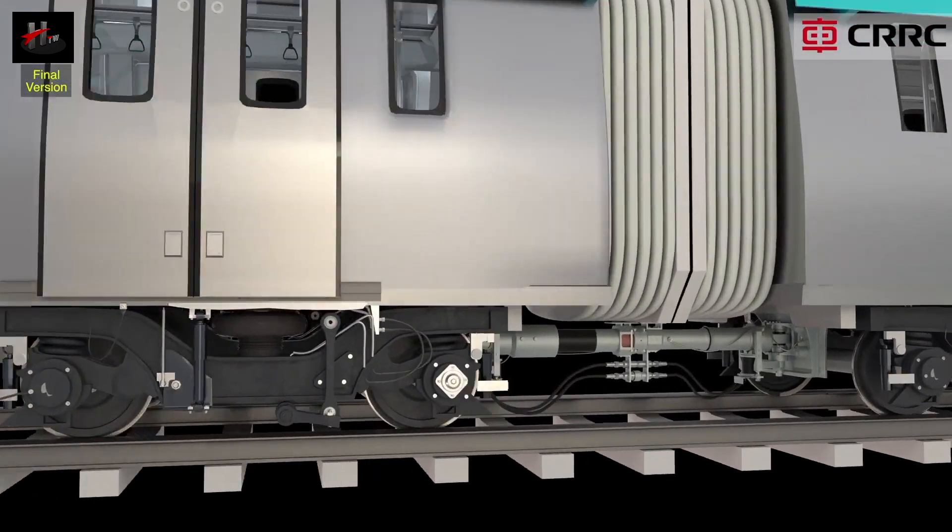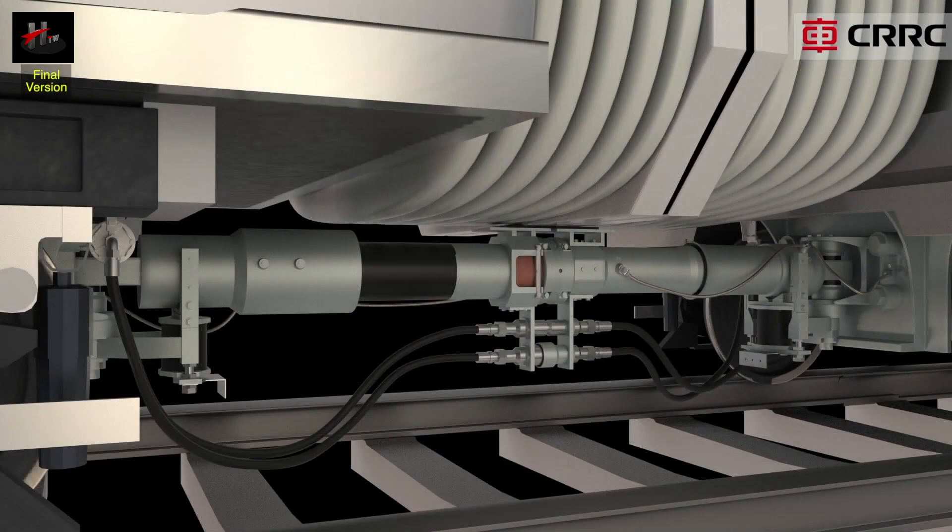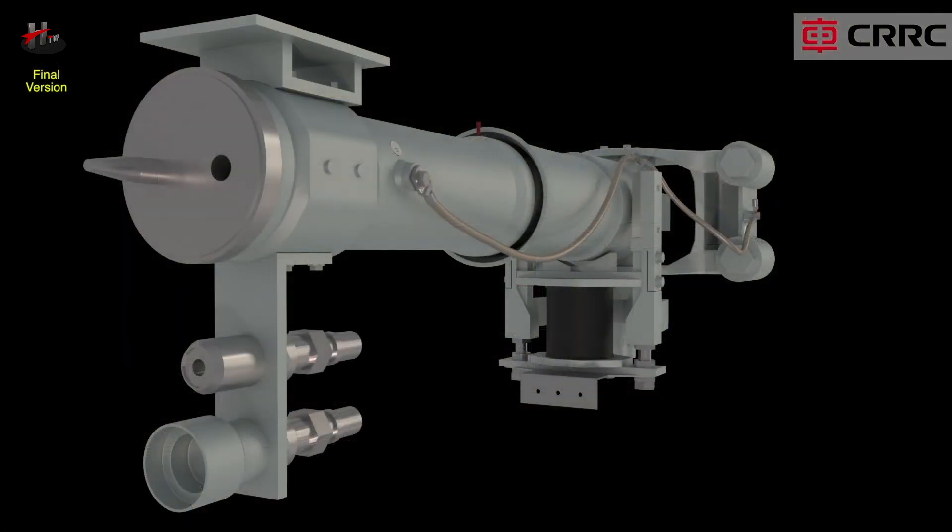The semi-permanent coupler with deformation tube is located on the M car and it couples with the semi-permanent coupler on the DT car to join the two cars. The important parts of the semi-permanent coupler with deformation tube include the coupler face, which has the centering pin and the centering bush. During coupling, the centering pin slides into the centering bush of the other coupler.